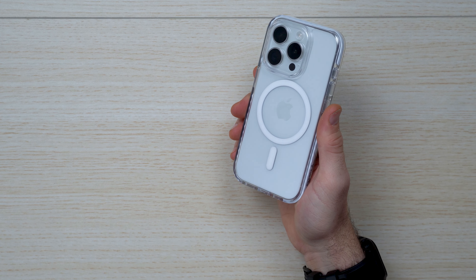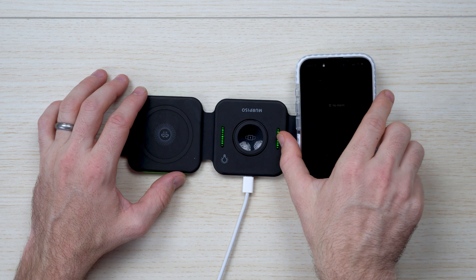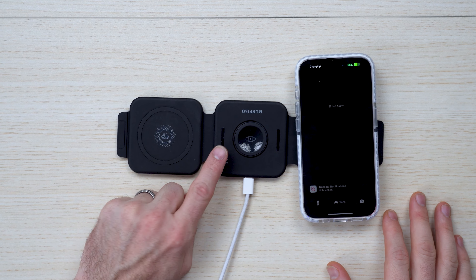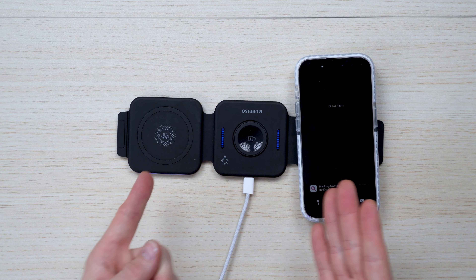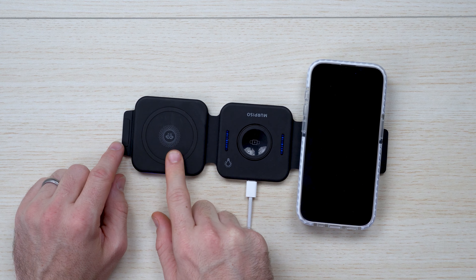I've got another desk buddy here from the folks at Morpiso. It's really nice to just place on your desk and have it sit. This is a three-in-one — it charges and lights up in blue to show you what you've got. You've got MagSafe for the phone, as well as charging for the watch and AirPods.